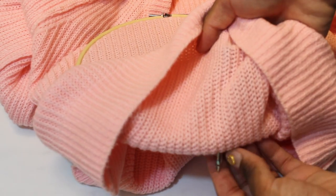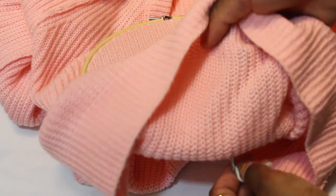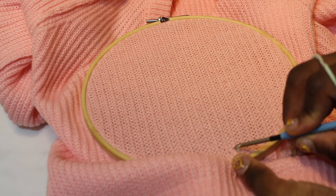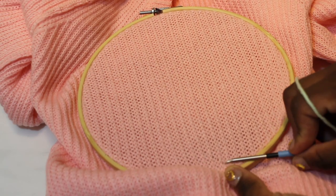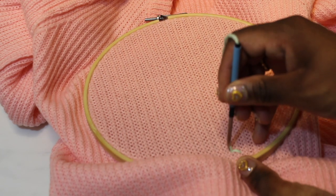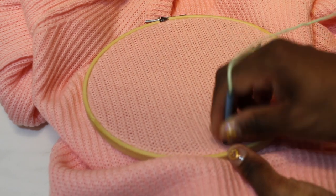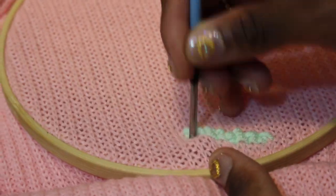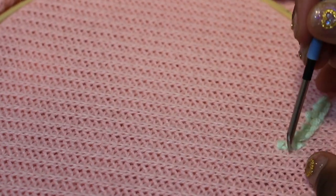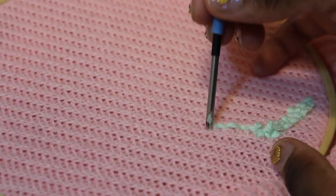Pull the needle through the sweater and make sure the excess yarn is hanging at the bottom, then just punch through the sweater going over the fabric. I'll zoom in in a minute — I'm just punching through. Whatever direction you're going, rotate the embroidery hoop and make sure the pointy side is always in the direction that you're going.